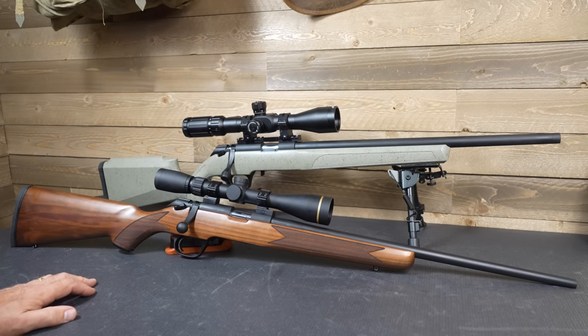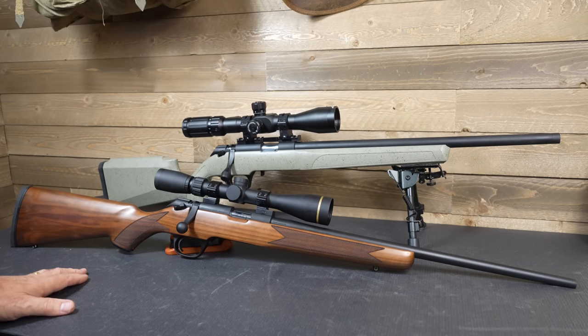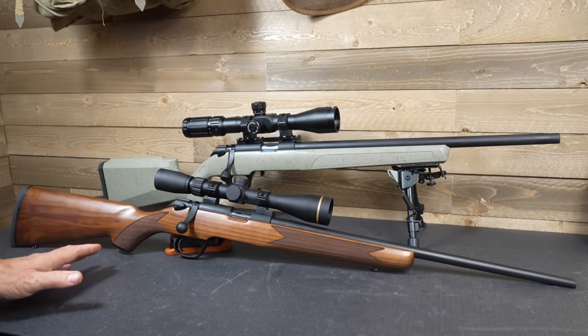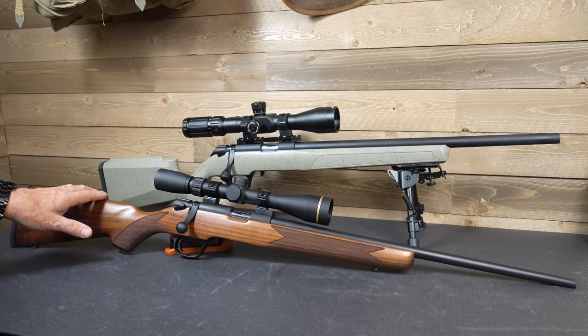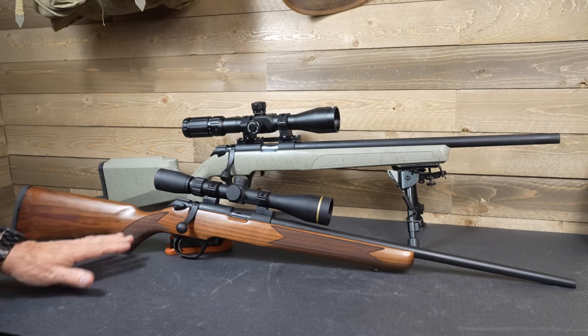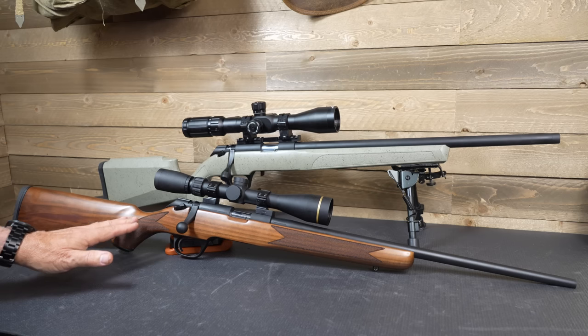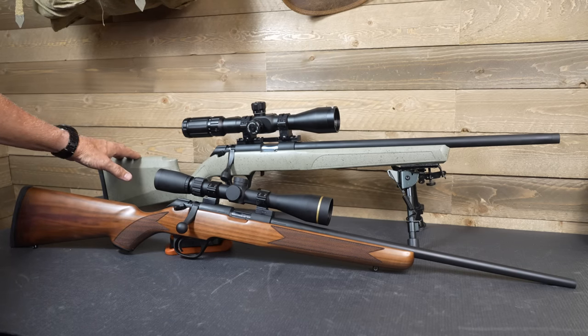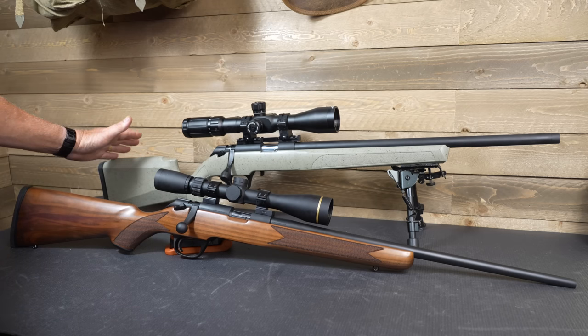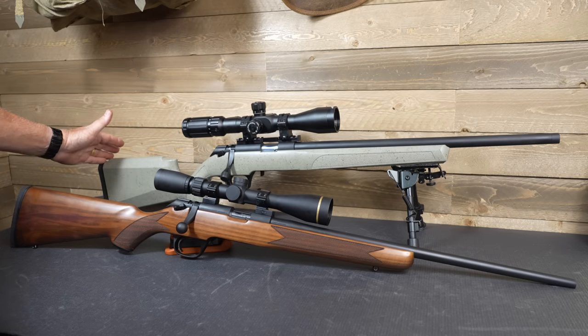Springfield Armory Model 2020 Rimfire — this was a surprise, and I really liked that they introduced both versions. This is just your classic version, something you'd take out to the range or go hunting with — just a good, solid .22 rifle. And then we have the tactical model, which lends itself to more specific tasks, definitely a great target rifle, but also for competitive shooting.